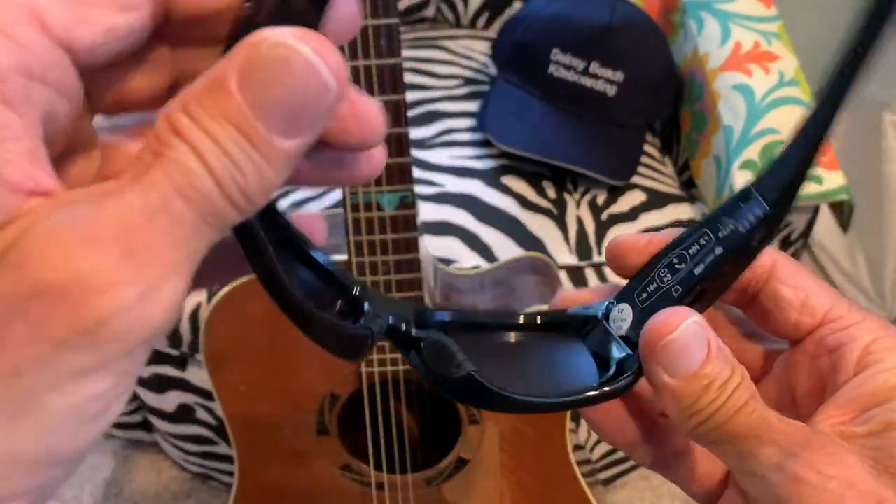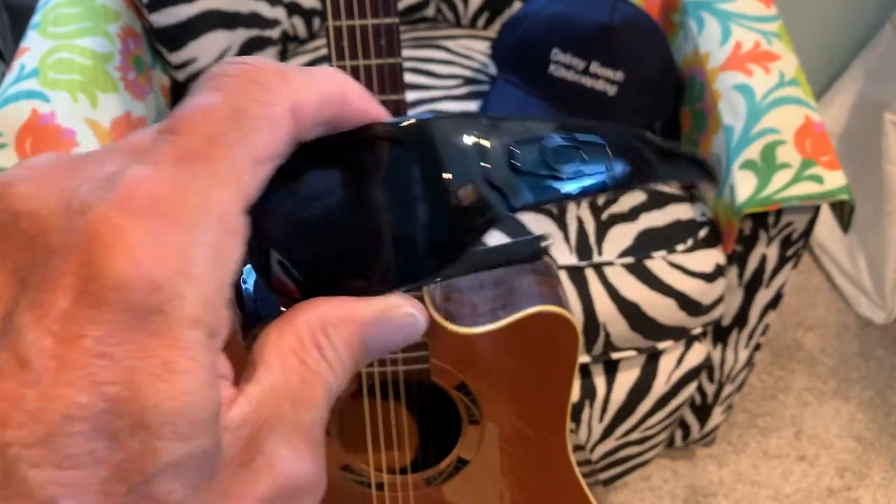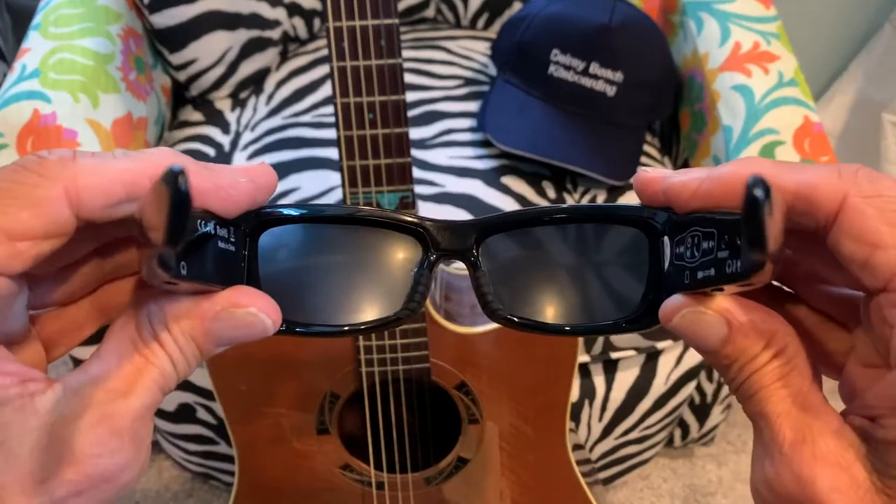We're going to plug it all in, charge it, and give this a try to see how it works and whether it's viable. It's supposed to shoot 1080p HD.